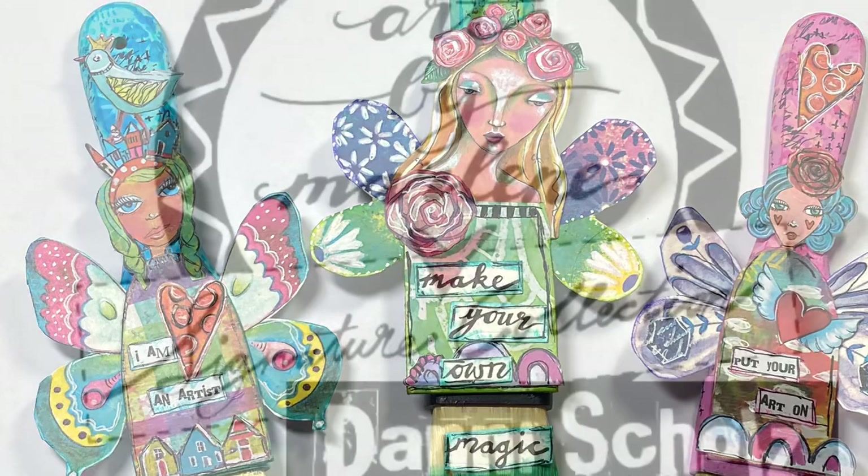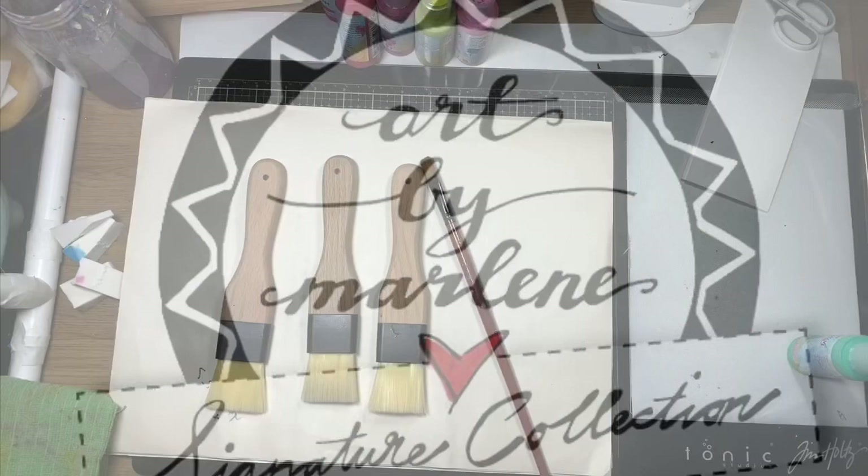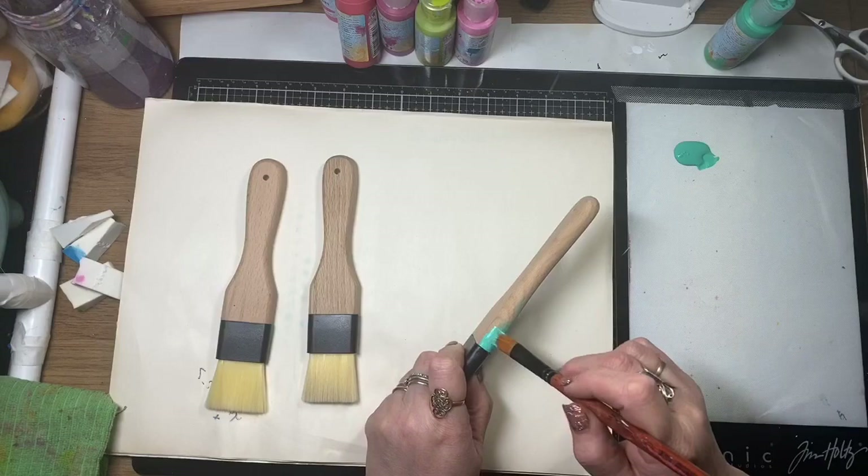Hi guys, it's Dani from Art by Marlene's promo team for 2020. This is my first video for 2020. Today I'm doing some paint brushes — I've decided to make them into little art dolls that I can hang in my studio.